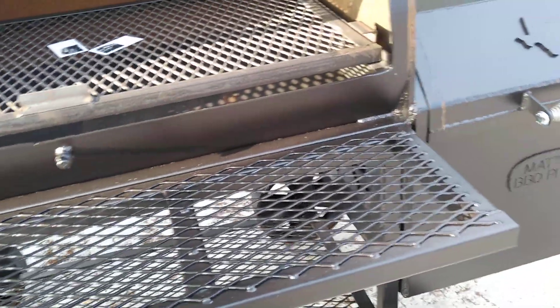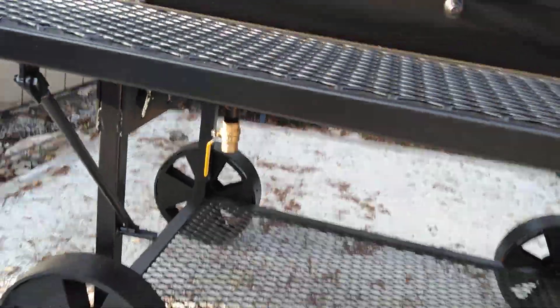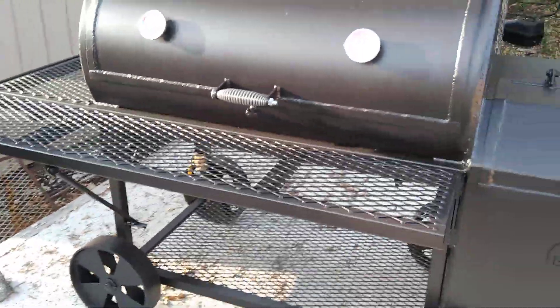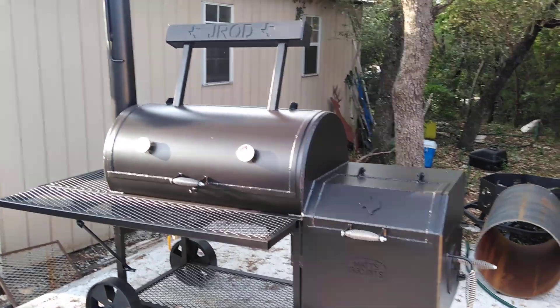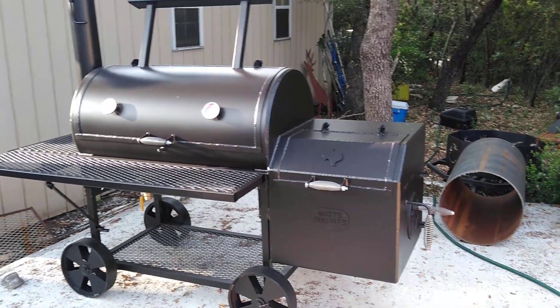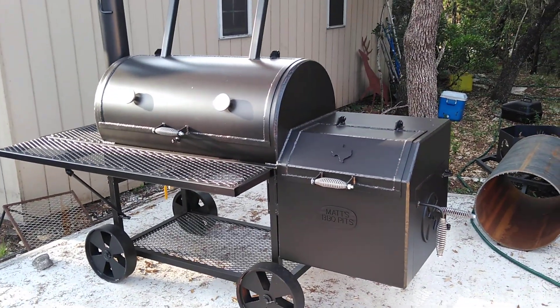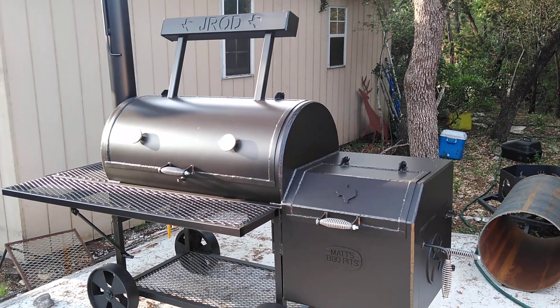It just looks really proportional with the 44-inch size. You've got a ball valve for the grease drain, and we do put custom logos and nameplates on the counterweights. This is Matt with Matt's BBQ Pits, and we hope to see you soon.